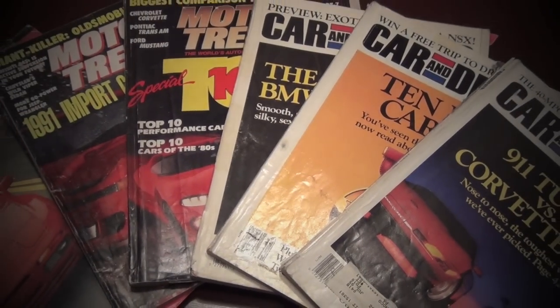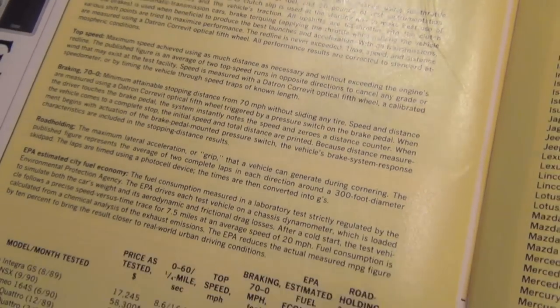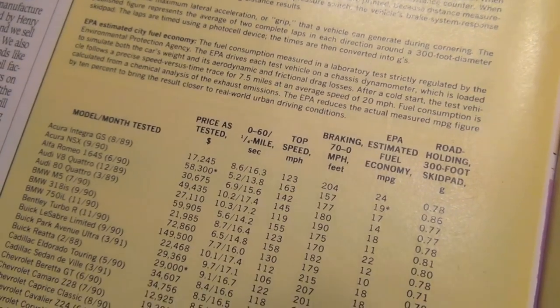In my videos about older cars, you often hear me quoting performance numbers from magazines. They were always the most consistent resource, and the reason was simple: they used the best equipment, so you knew their results were highly accurate and repeatable.